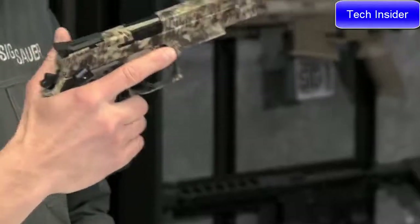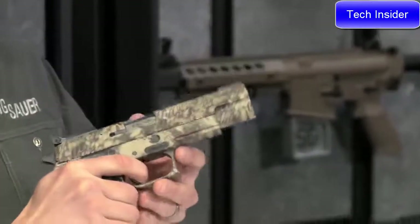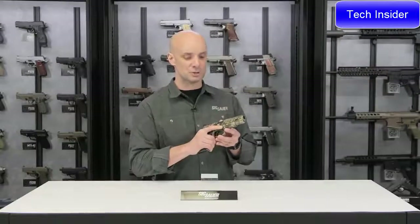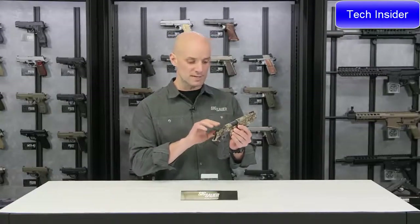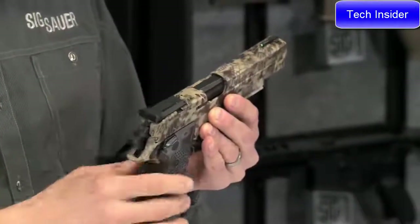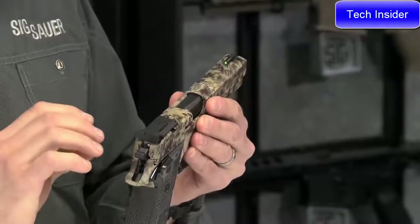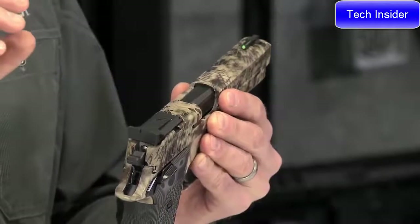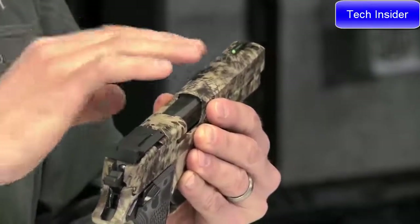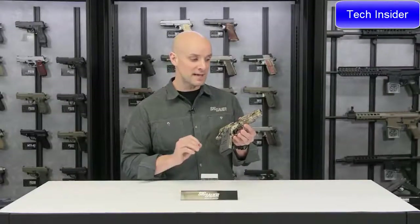Carried with the hammer cocked back and safety up — when you're ready to go to work on a whitetail, simply drop the safety down, and you've got a really nice light single-action-only trigger. In the rear you've got an adjustable sight for windage and elevation. Up front you've got a TFO — tritium fiber optic — a green sight that takes in a lot of daylight, and at dusk the tritium really makes it pop.